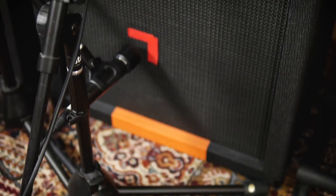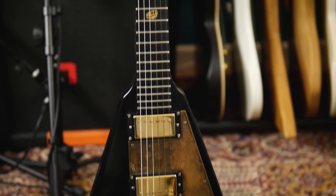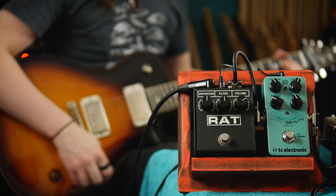We're running this into the clean channel of the Engel Savage and capturing the sound from the Hoffman cabinet using Lewitt microphones. The guitars featured in this video are the PRS McCarty 594, the Fender Player Stratocaster, and the Gibson Gothic Flying V.